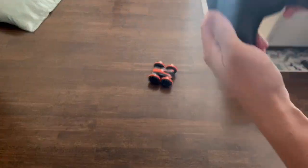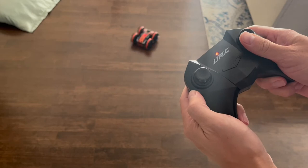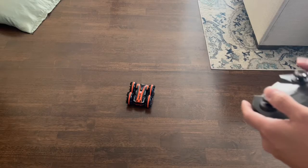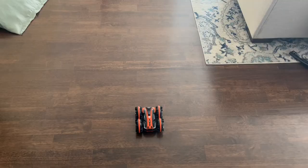Just to show you how this works, there are a couple of little control switches here. This one goes this way, and this one goes the other way. What's really cool is you can actually make this do 360s. There's also a button on the top, and you can go over all kinds of different terrain.